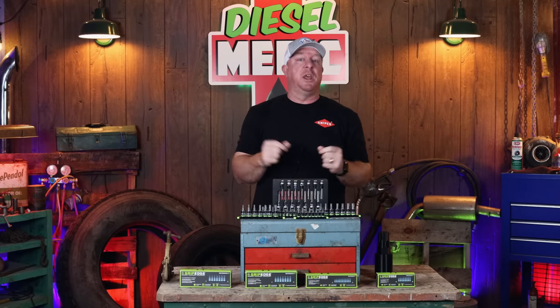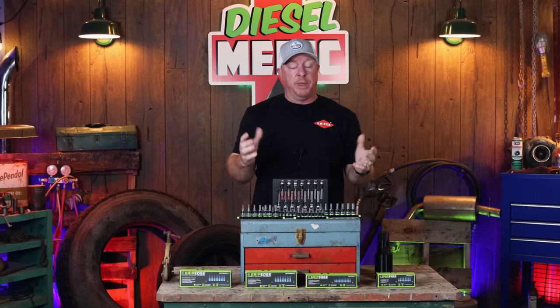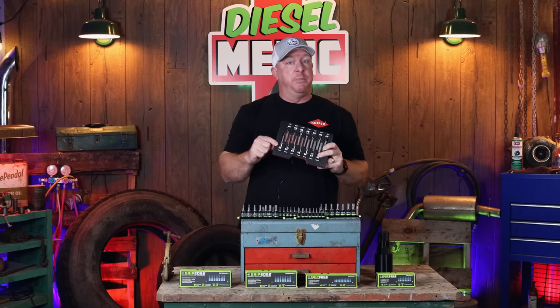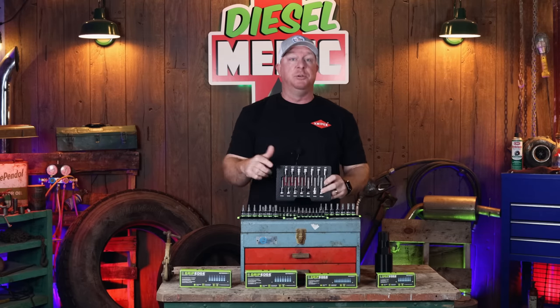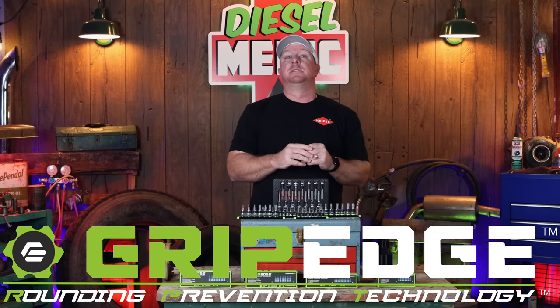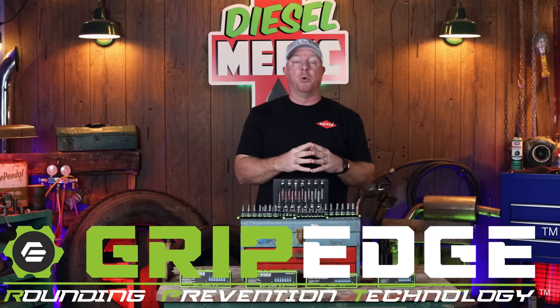What's up, guys? In today's video, I'm gonna be showing you a brand new product — not really a brand new product, but a brand new company of a product that you've all been familiar with. For you guys that know about the MAC RBRT bits, today I'm gonna introduce you to the Grip Edge RPT. In this video, I'm gonna show you the similarities and why it's much easier for you to access these than ever before.